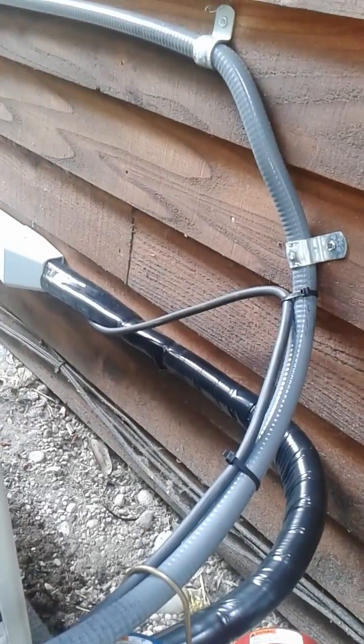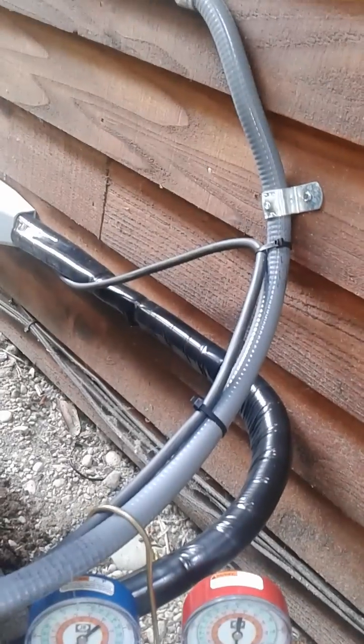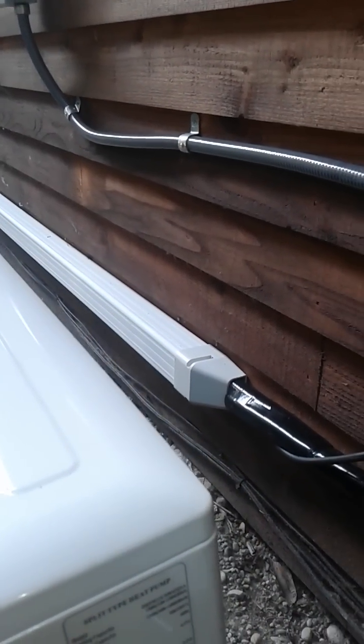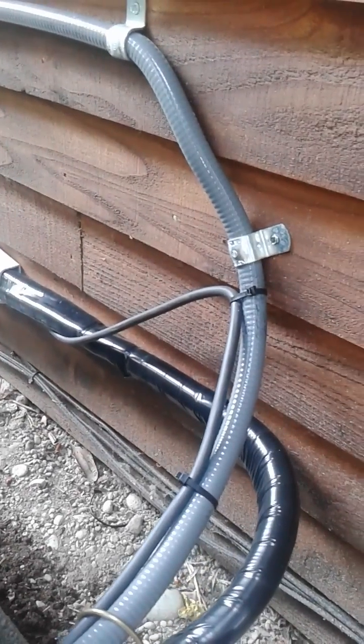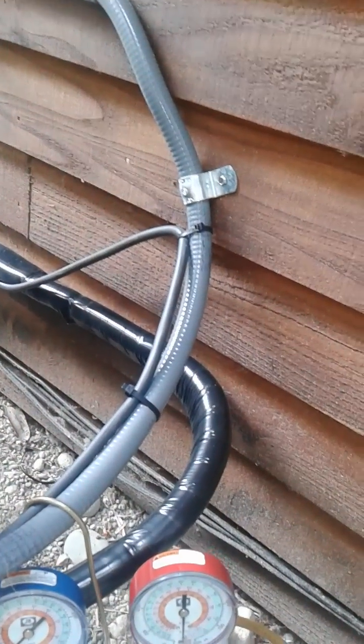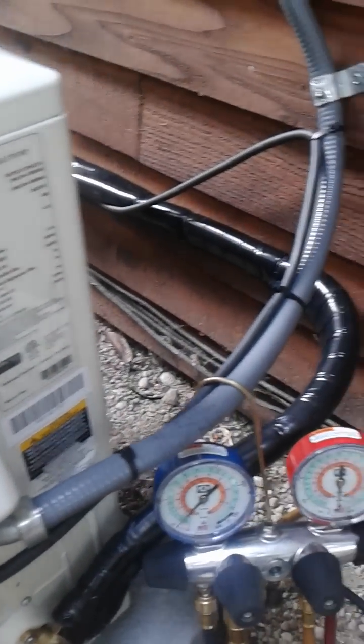There's an electrical code that requires this cable to run by itself. That's why I deliberately don't zip-tie it to the line set. Instead, I have my electrician strap it inside the line hide, and when it comes out, specifically zip-tie it to the conduit for the high-voltage run — that way we satisfy that particular code requirement.